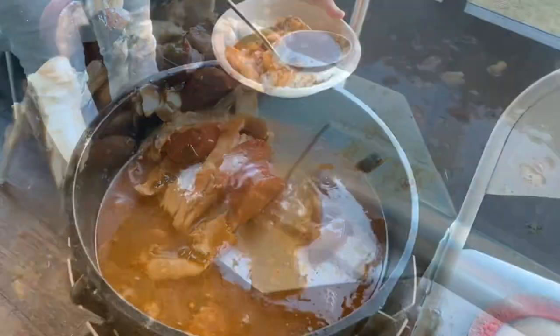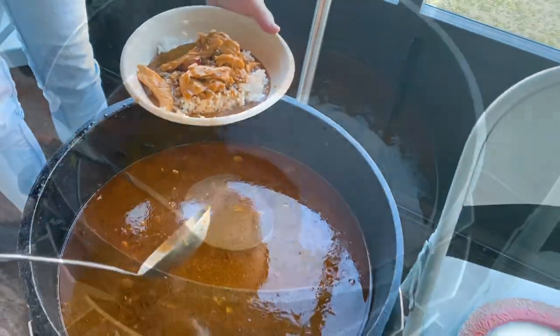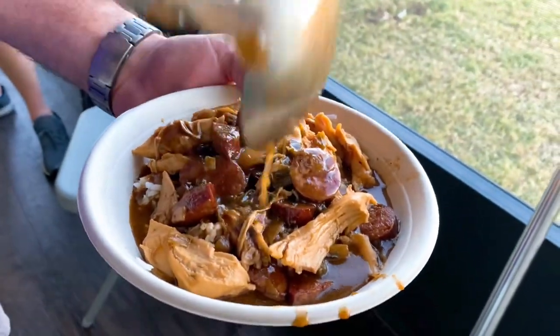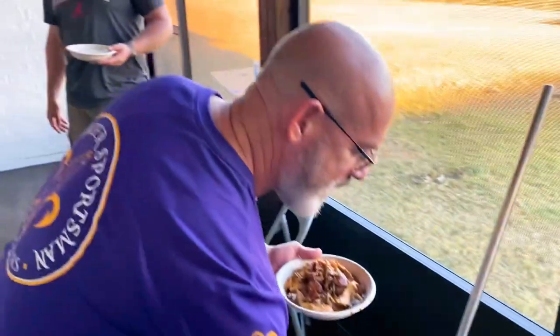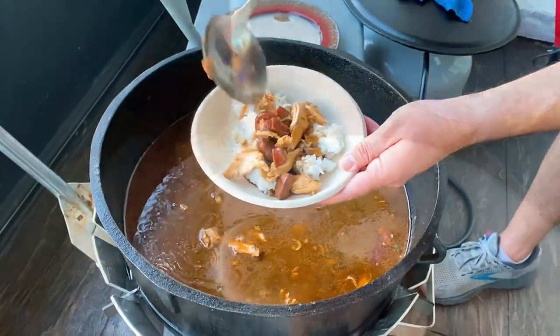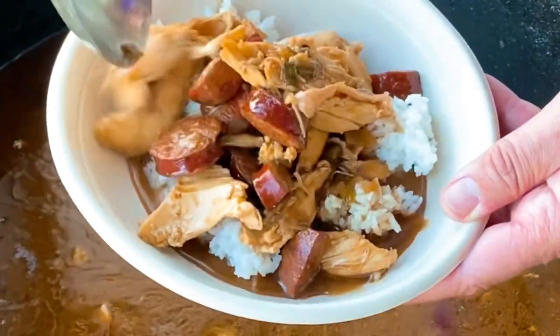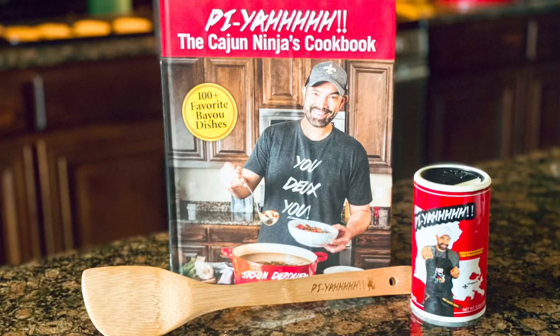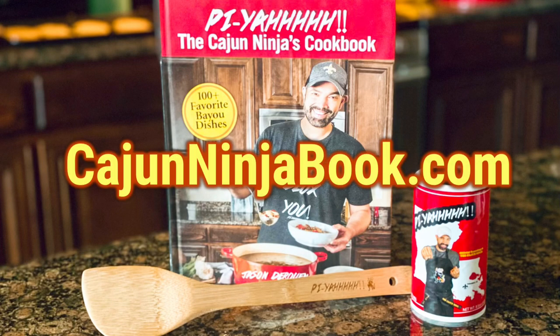Now if you want some okra, filé, or whatever — you do you. Everybody gets their desired amount of juice, everybody's got a different preference and that's okay. This is my bowl right here — I get good scoops of meat and then I get that juice. Y'all enjoy, ladies and gentlemen. If you want to make a gumbo like this on a smaller scale, just get my cookbook over at CajunNinjaBook.com.